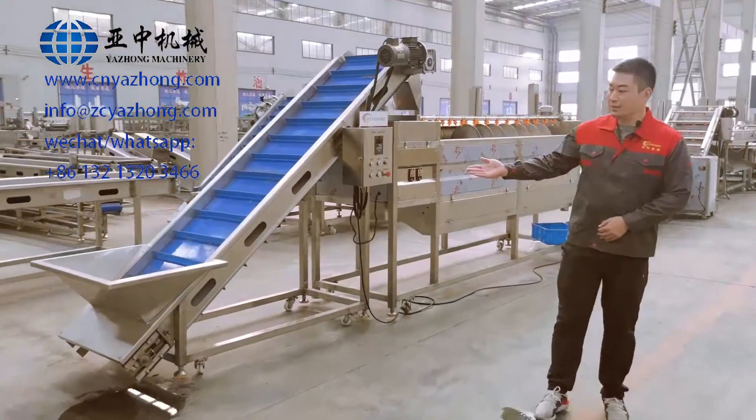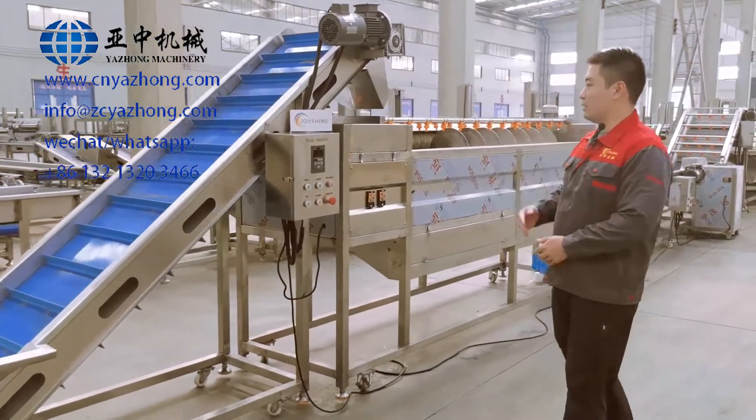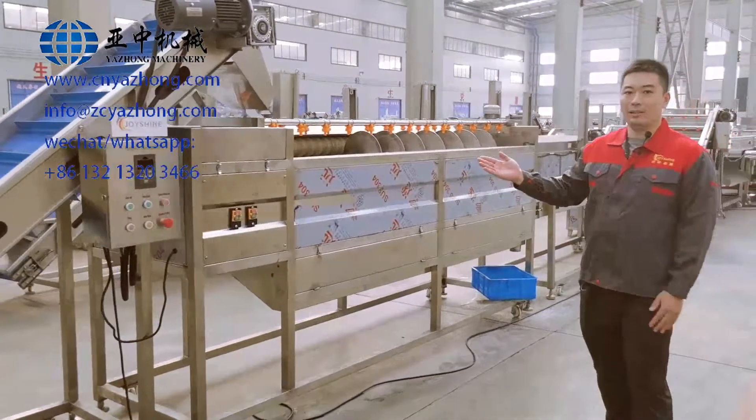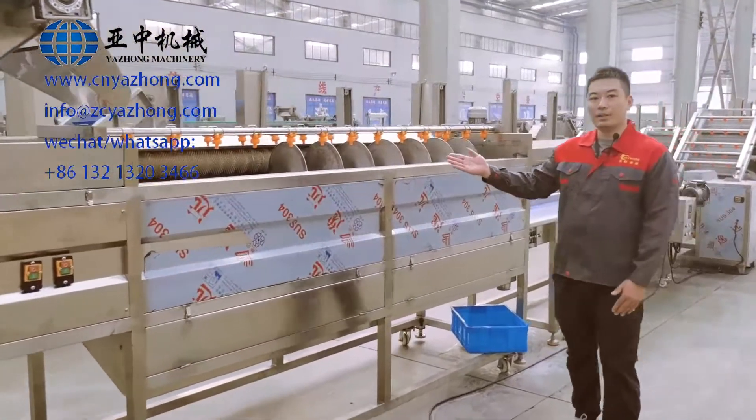This is the first machine, the Elevating Conveyor. It is for elevating the fresh potatoes into the next machine. And this is the second machine, the Potato Peeling Machine. It is for peeling the potatoes.